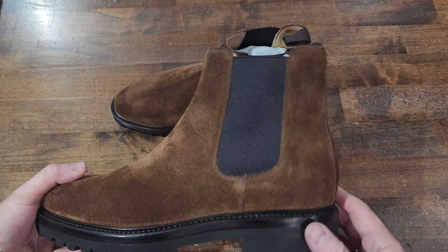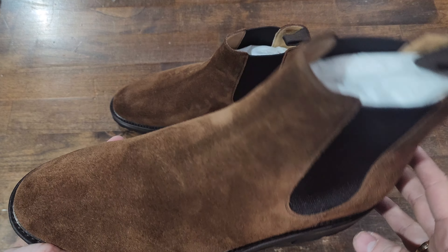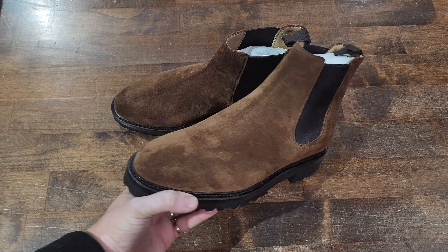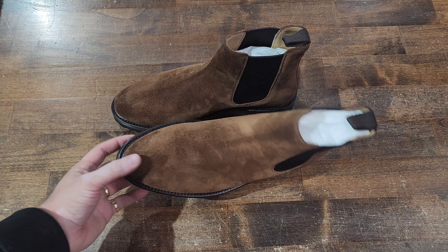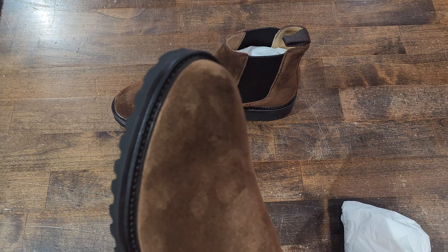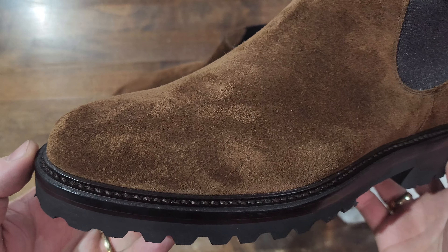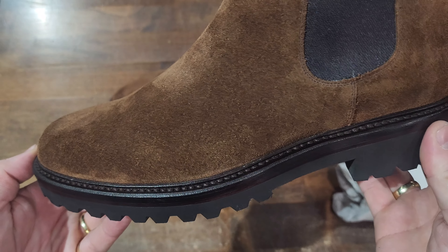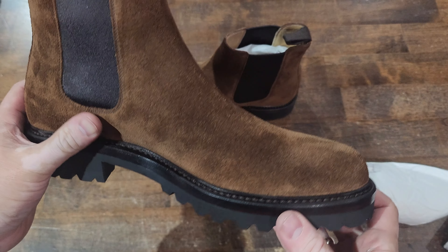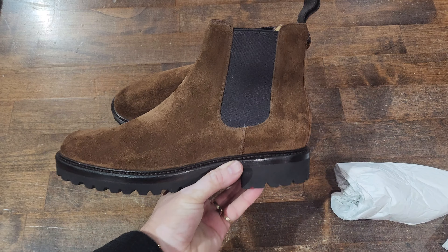Here is one — I forget what they call this suede, but it looks like a kind of snuff tobacco style suede. I do believe it's Repello, which is by Carmina. Simple yet functional boot. This does come from their main line, not the Artista line. They've got a nice storm welt, great stitch in there all the way around — 360 degrees — great for protection from the water. Not a whole-cut chelsea boot, but again, this is from the main line, not the Artista.